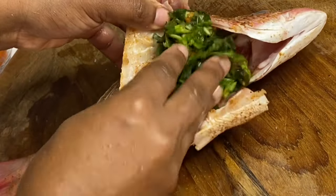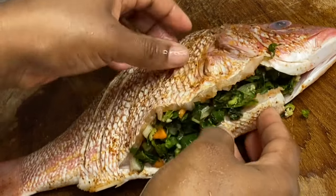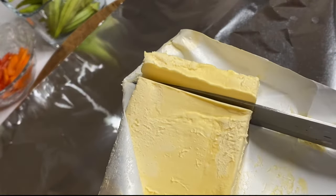This callaloo stuffed roasted fish is not only going to be delicious but it's quite healthy. Now that the fish is almost ready to be roasted, on a sheet of aluminum foil I'm going to add some butter — and the butter gives this fish great flavor.